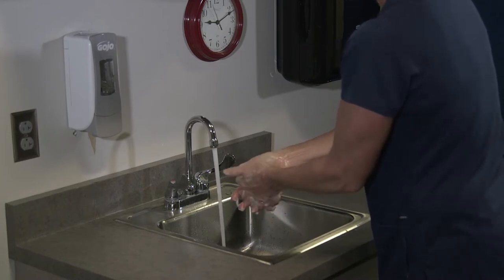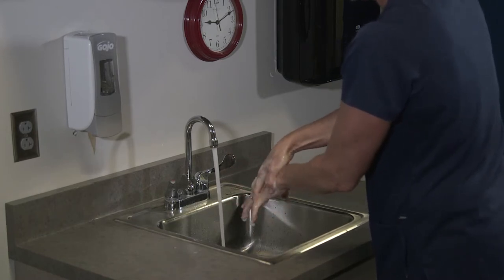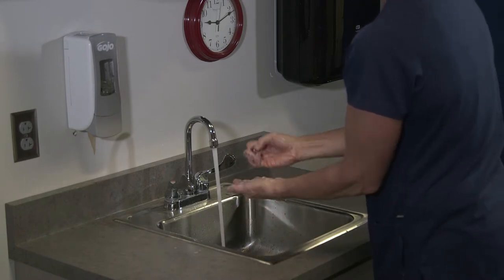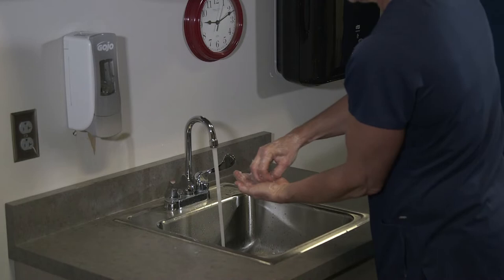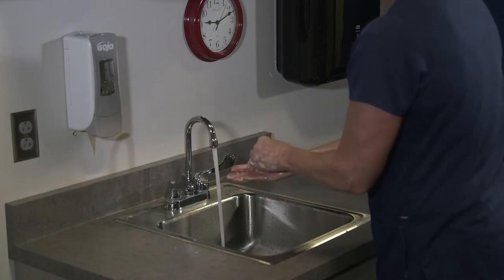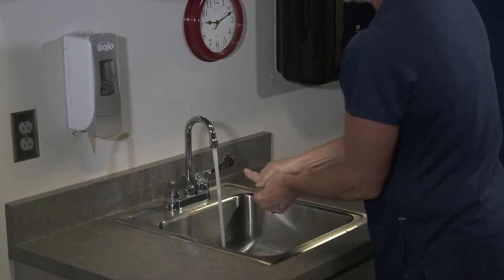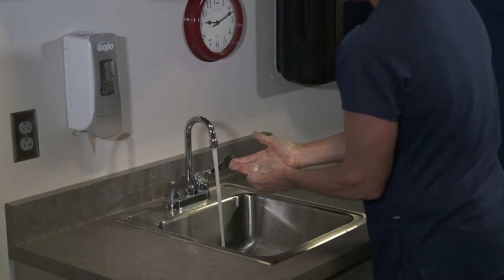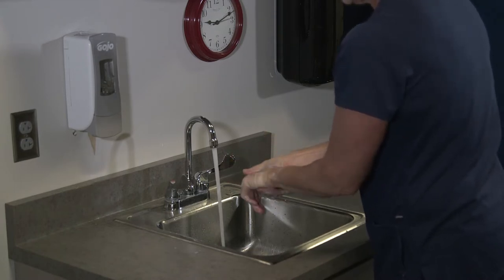Wash with friction for at least 20 seconds. I want to be sure that I get in between my fingers — interlace top over bottom. I want to put the fingernails of one hand into the palm of the other and make sure I get over the thumbs, underneath any jewelry I have, and around my wrists.